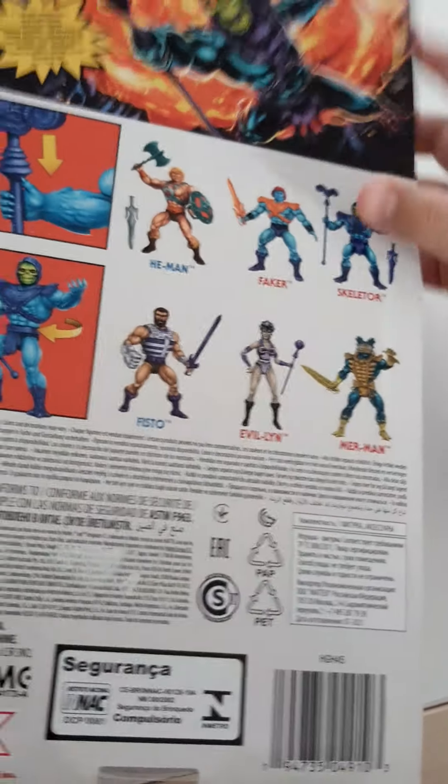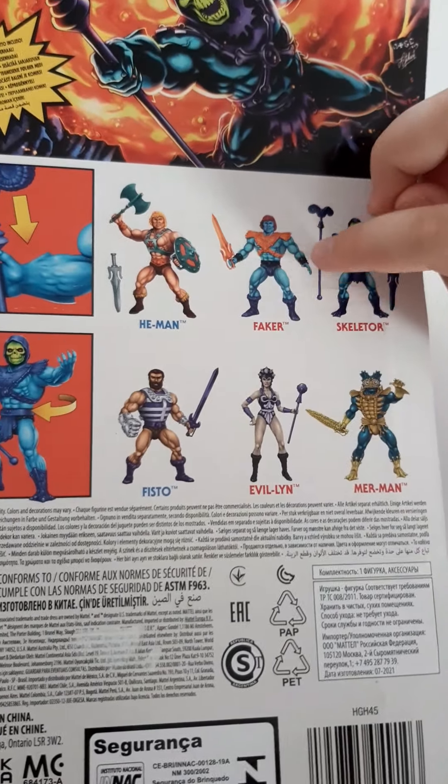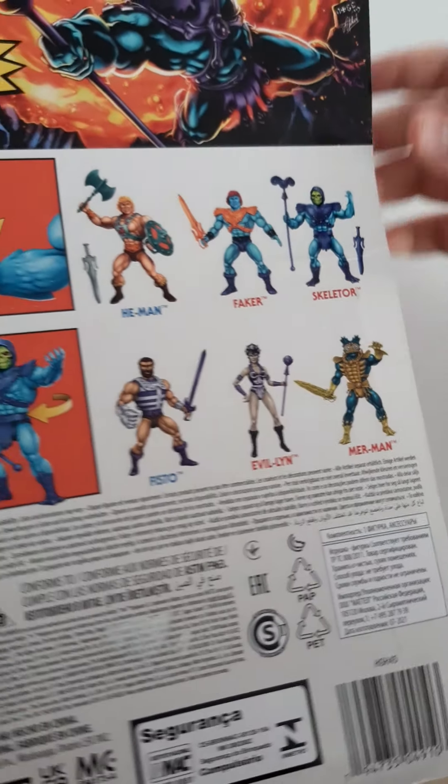So there you have all the characters, which includes He-Man, Faker, Skeletor, Fisto, Evil Lin, and Merman.